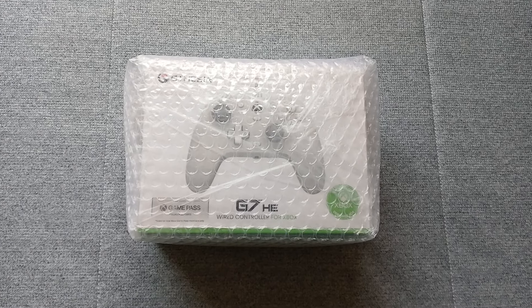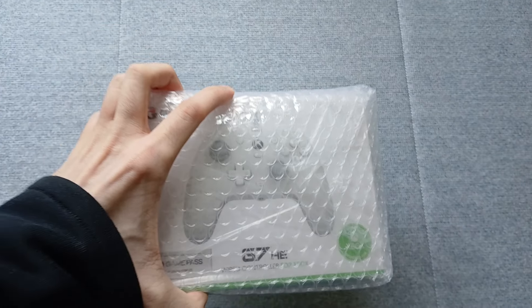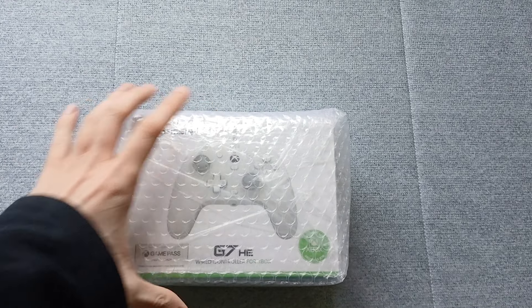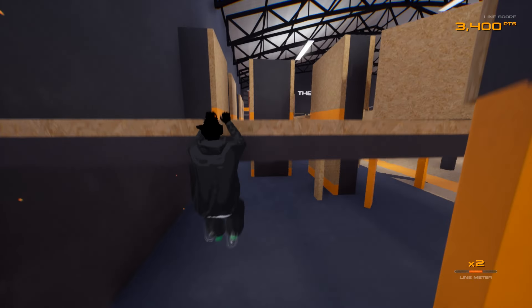Thanks to GameSir for sending me the G7HE to review. This is another Xbox controller, also with hall effect and therefore anti-drift sticks. This one seems really close to the model most people would probably have their hands on, the one that's most popular and well-liked. After playing with it for a while, I can see why.